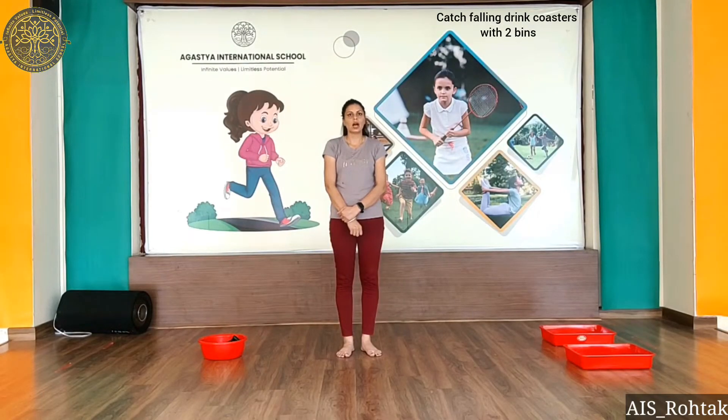Hello everyone, how are you? I hope you all are fit and fine. Today we are going to do a gross motor skill activity: catch falling drink coasters with two bins. Let's start!